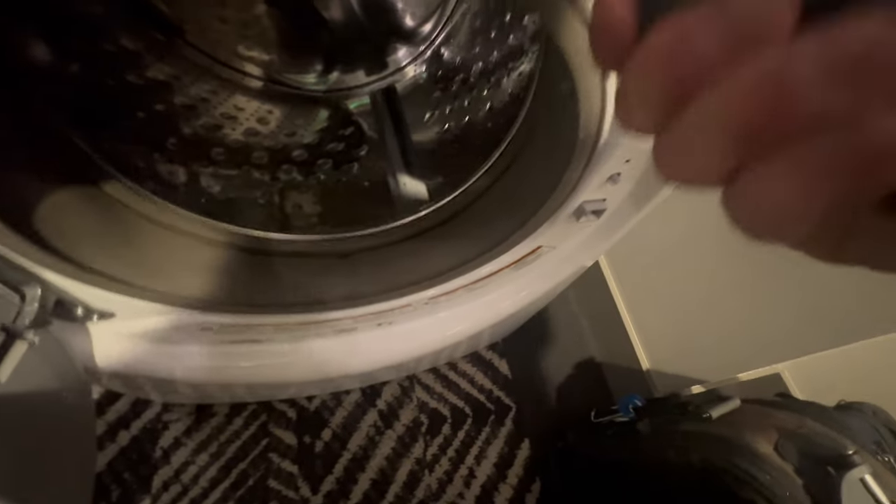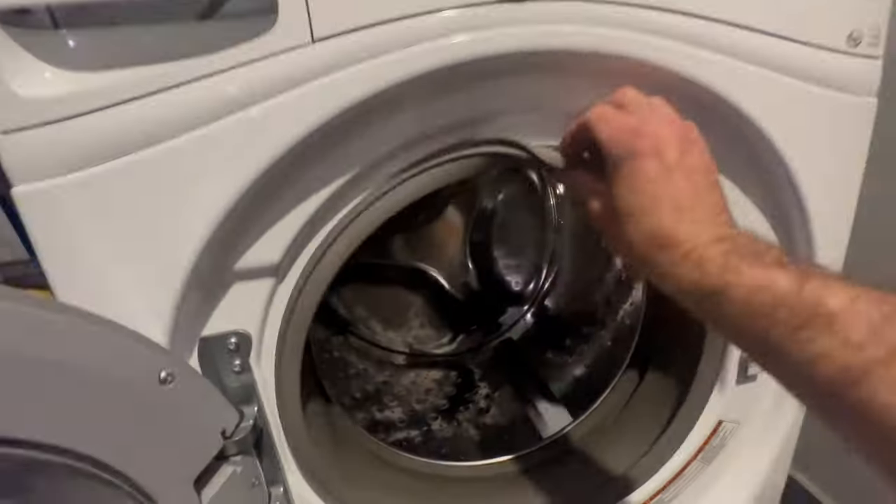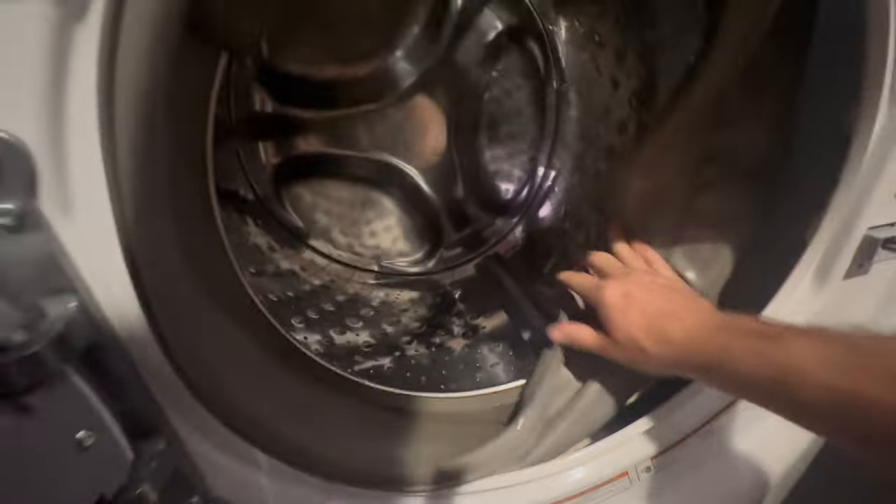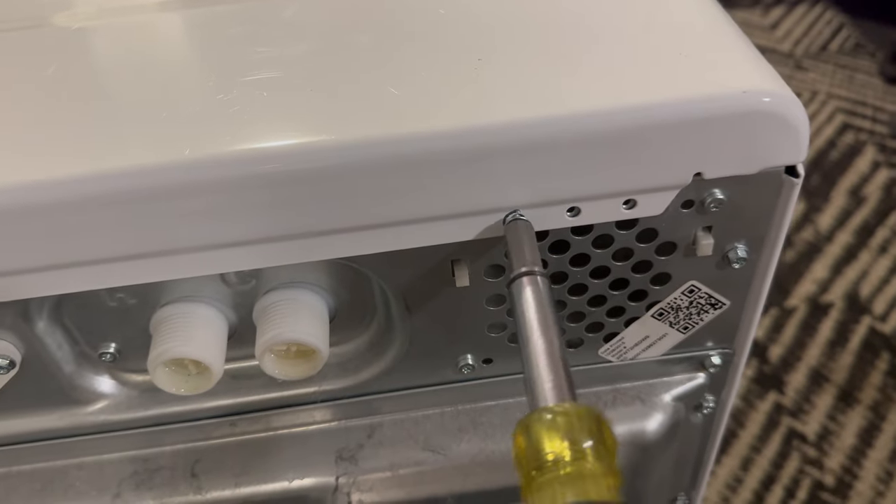Remove the clamp by grabbing the triangle, pulling to the right, then pulling towards myself. Once that first clamp is off, you can remove the bellow from the outside of the washing machine.